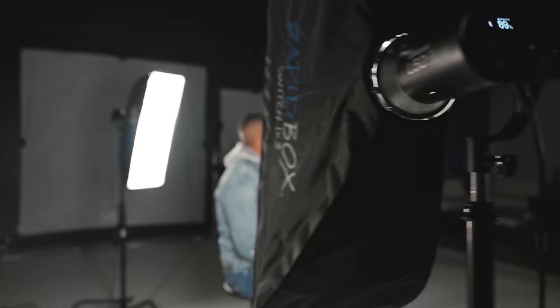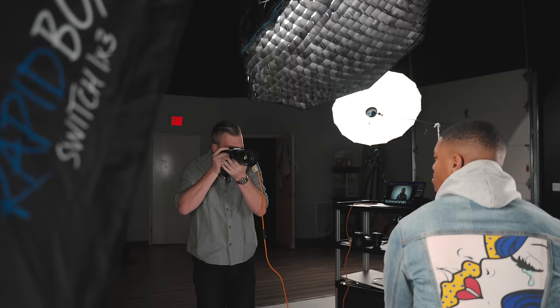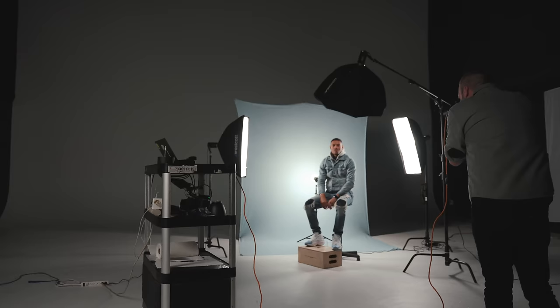For our side lights, we have the Rapid Box Switch one-by-threes, which keep the light in a very contained area and prevent it from spilling too far forward or behind. We're making sure they're not hitting the backdrop — if these lights were turned more, we'd lose a lot of that color detail from spill. By tilting them forward toward him, we have two different layers of light isolation: the background has its own exposure, the sides of him have their own exposure, and eventually the key light will have its own exposure on the front of him.